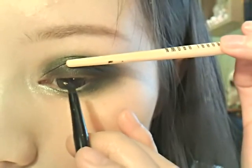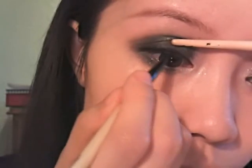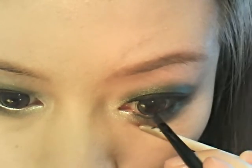When applying eyeliner, you can use the back of your brush like this to make it easier to fill in the gaps between your lashes. Also fill in your lower waterline but leave out the most inner corner.